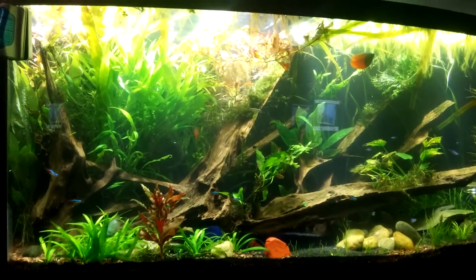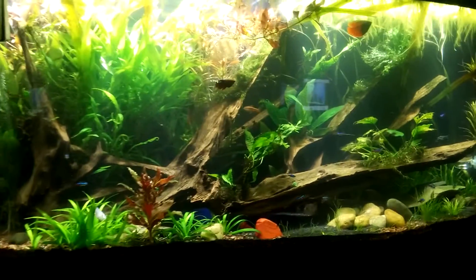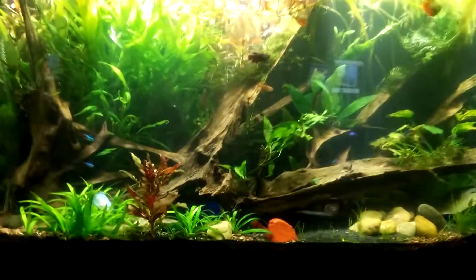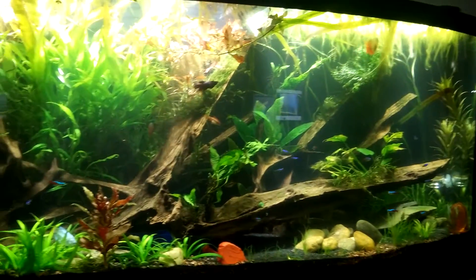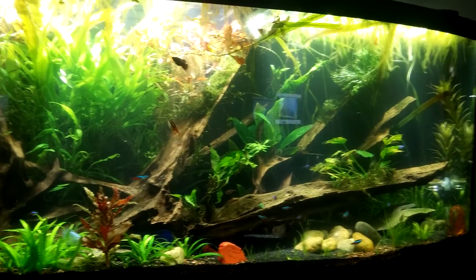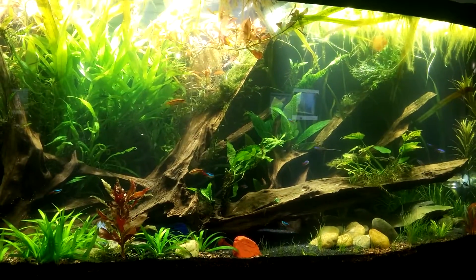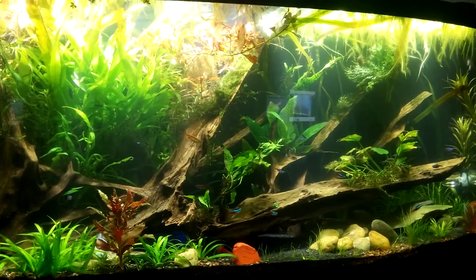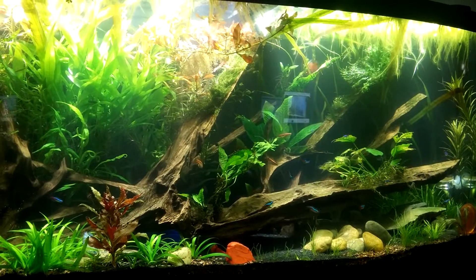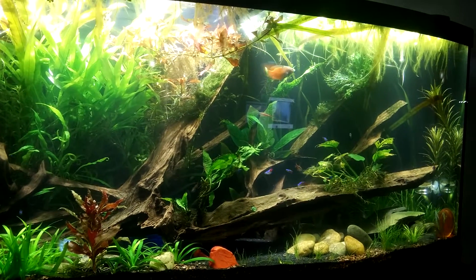I am making another video because I started to get a bacteria bloom. I just wanted to kind of document how well this goes with the product that I bought. A lot of people were saying that beneficial bacteria can help with this, though I do have an entire gigantic tray of ceramic media and another tray of bio balls.